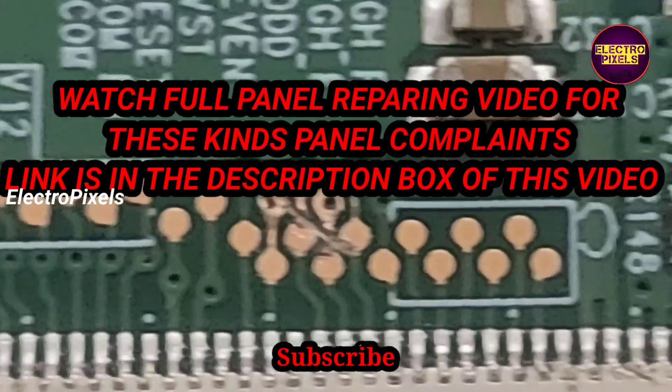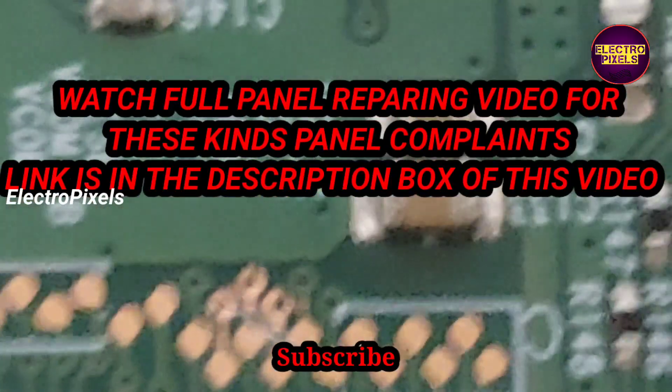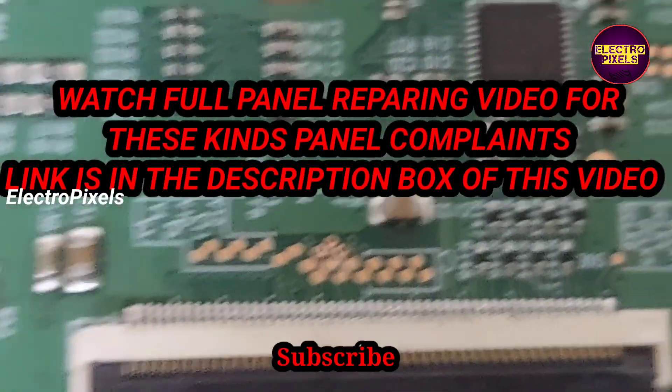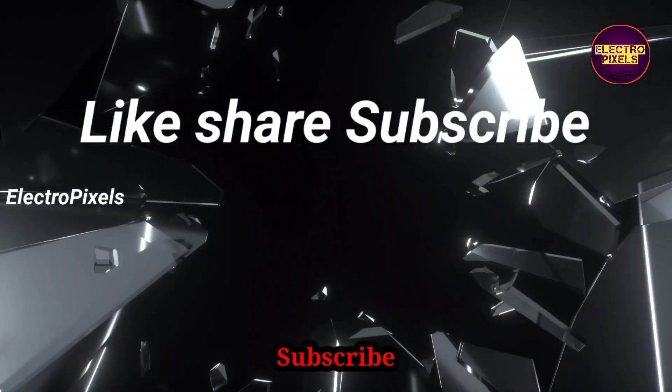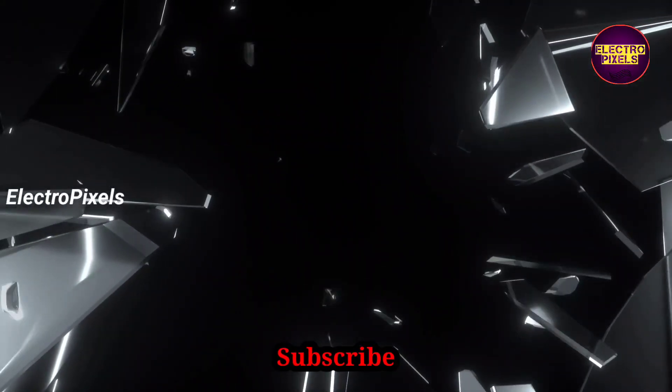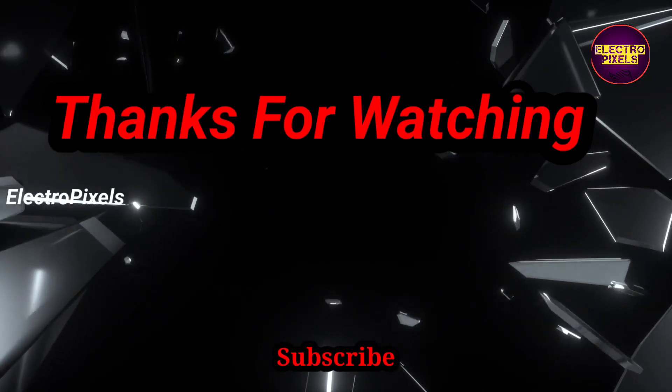For watching the full panel repairing video for these kinds of panel complaints, the complete video link is in the description box. Please watch the video. That's it — hope you like this video. See you in another video with another interesting topic. Thanks for watching.